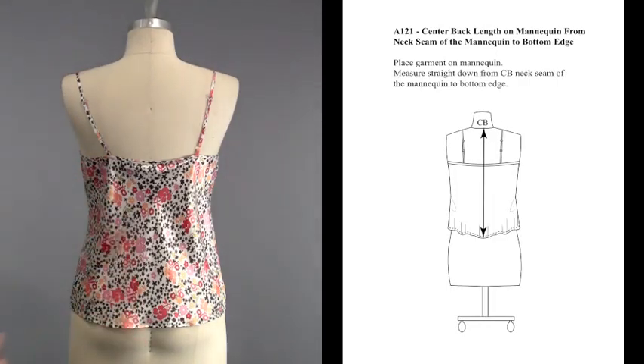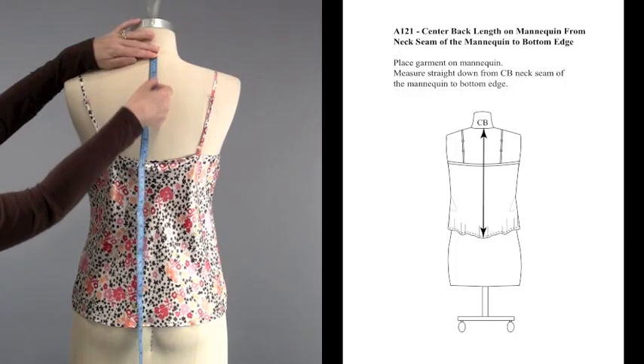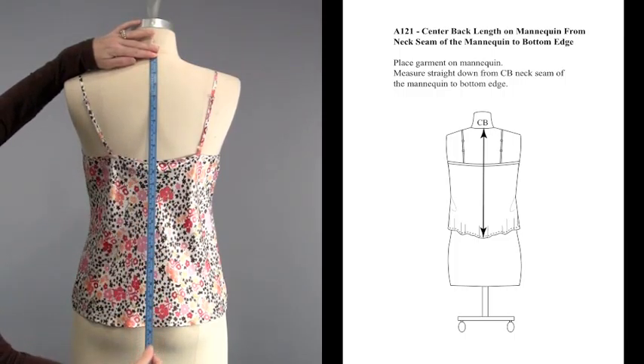Place the garment on the mannequin, then measure straight down from the center back neck seam of the mannequin to the center back edge.